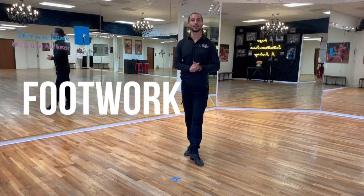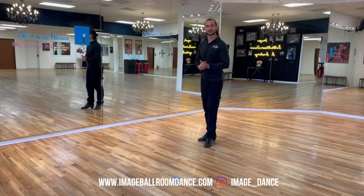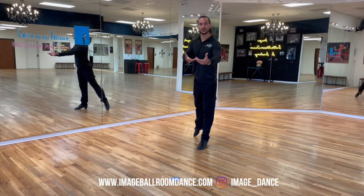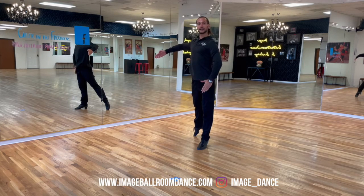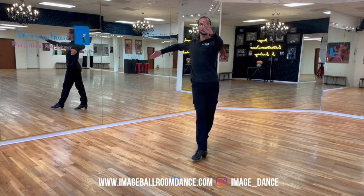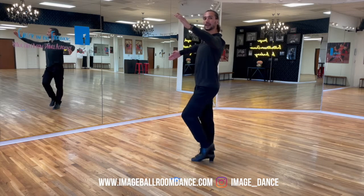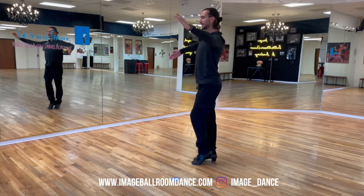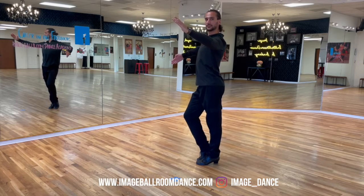Let's start with the footwork for your weave in Paso Doble. We're going to start with the leader's footwork first. We're going to start in a prominent position — imagine the camera is my line of dance. Leader, start standing on your left foot. You're going to take a step forward with the right, bring the left foot together, continue marching: right, left, right, left, right. Finish on the left foot.